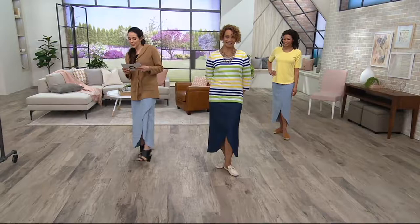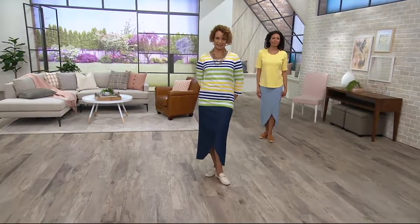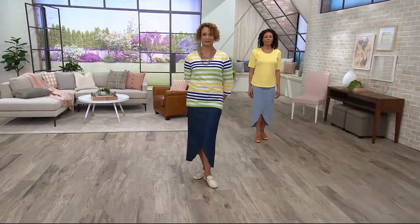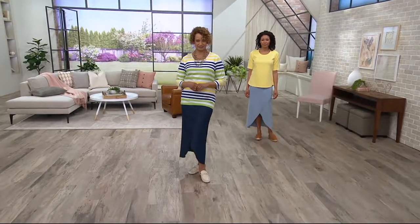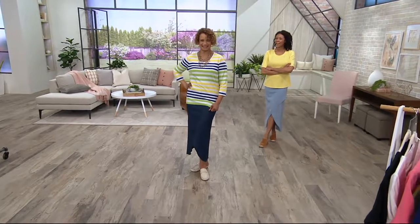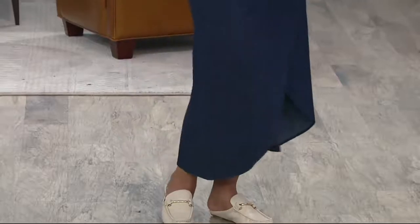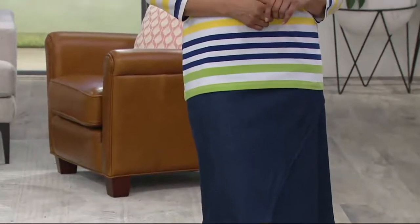Three easy payments of $12.77. Remember it is a clearance price item, so things that are clearance have no reorder. You just have those two colors — Sue is wearing the dark indigo and Aida is wearing the bleach denim. Just making sure you get the right length — 37 inches is the length.